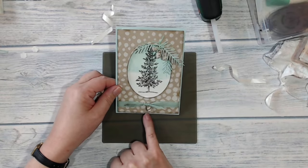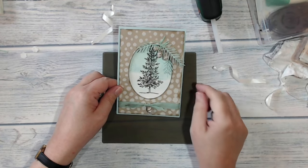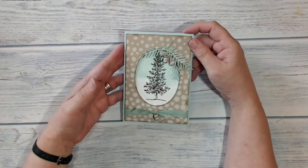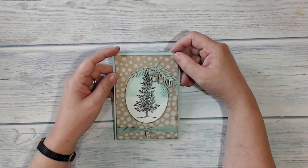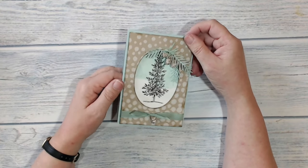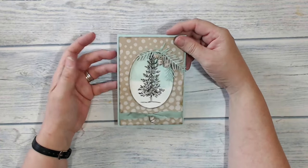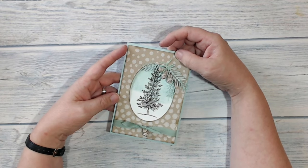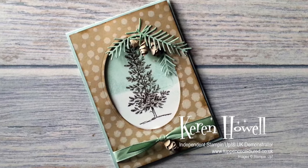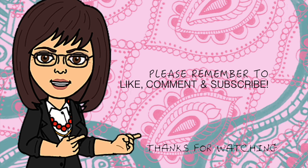My card is pretty much finished. Before I put the glue gun away I had one pine cone left over so I stuck it onto the front of the card at the ribbon. That's my finished card! I hope you've enjoyed watching this video — if so, please don't forget to like, comment and share, and subscribe to my channel. You can also visit my Facebook page and blog — details are in the description below. Thank you very much for joining me and I hope to see you again soon. Bye!